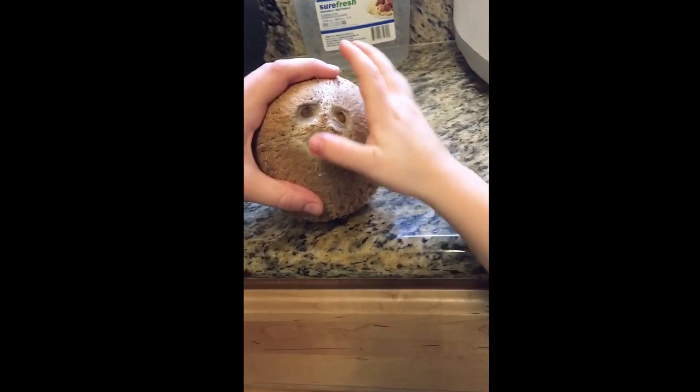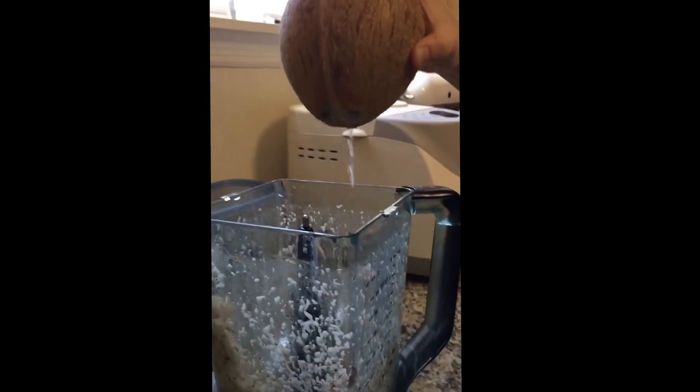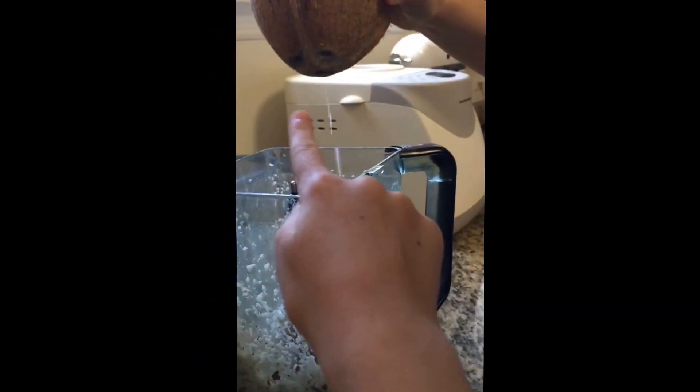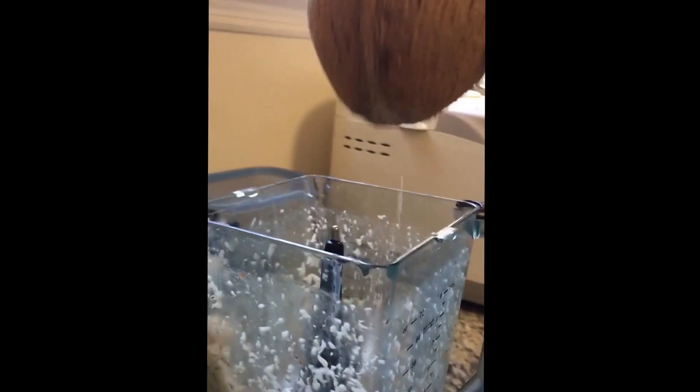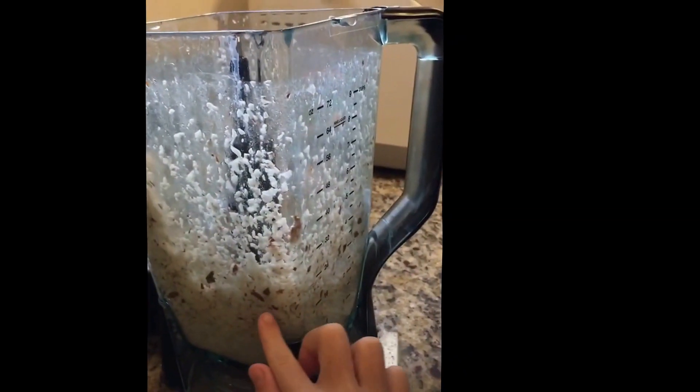Which one do you poke the hole in? The mouth. What's coming out of it is the coconut water and we're gonna be making coconut milk. This down here is the coconut meat.